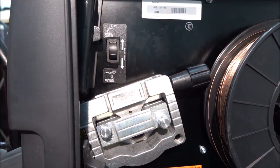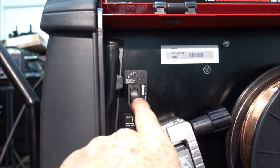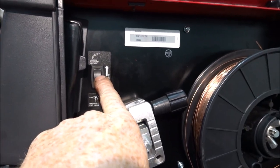On the 210 MP, there's also a switch you've got to flip on the inside to put it in spool gun mode.